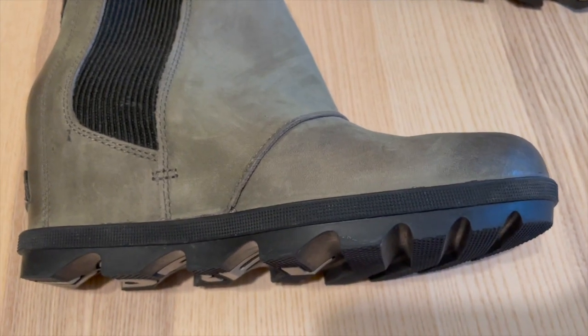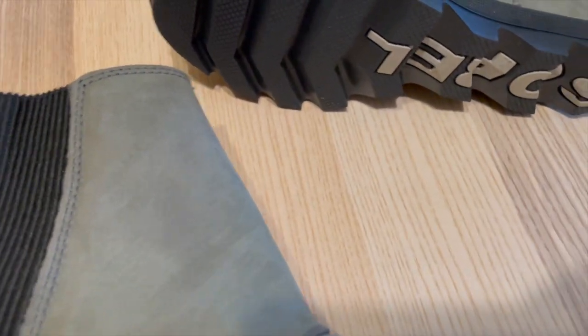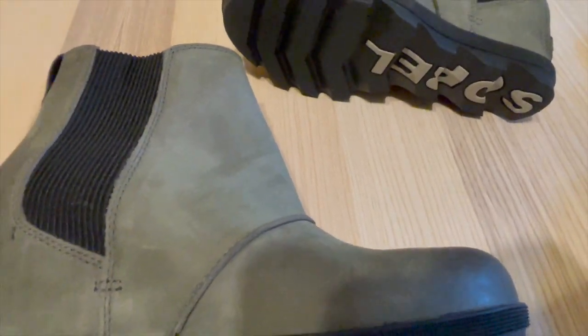I recently purchased a pair of Sorelle Women's Chelsea Boots and I must say they have quickly become one of my favorite footwear options. These boots perfectly balance style, comfort, and durability, making them an excellent addition to any wardrobe.